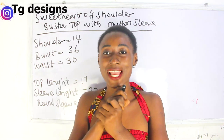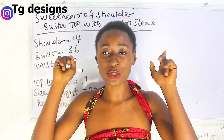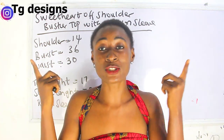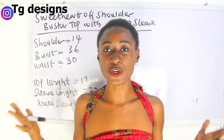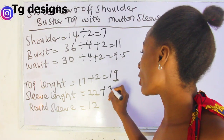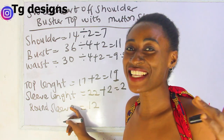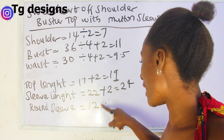If you are interested in learning how to achieve both of them, please go ahead and watch the video. Click on the subscribe bell so that you can get notifications once a video pops up. So what are the basic measurements required? Plus two inches, we have 24 inches, and our round sleeve measurement is 12 inches.